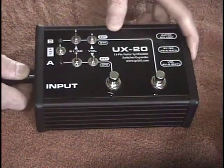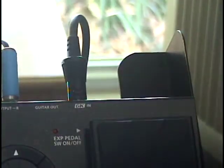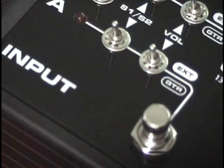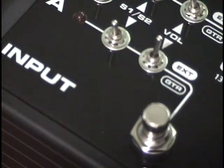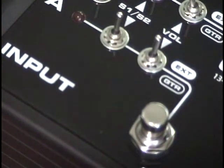First, I will connect a 13-pin cable from the Synth-A output on the UX20 to the GK input of the GR55. Next, the GKS volume switch will be set to external. This sets the GKS volume in the GR55 at maximum. I'm also going to set the GKS1 and S2 switch to external as well, so that I can change GR55 patches using a Roland FS6 foot switch.